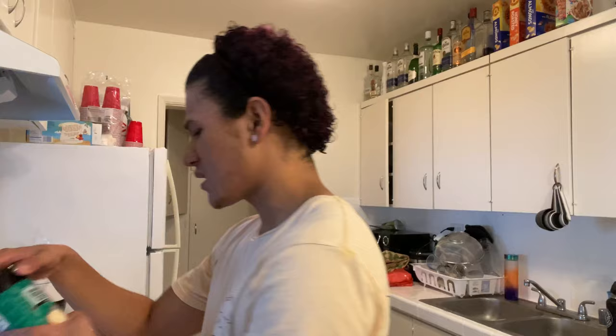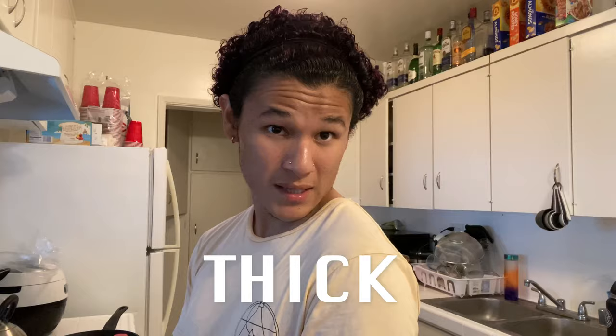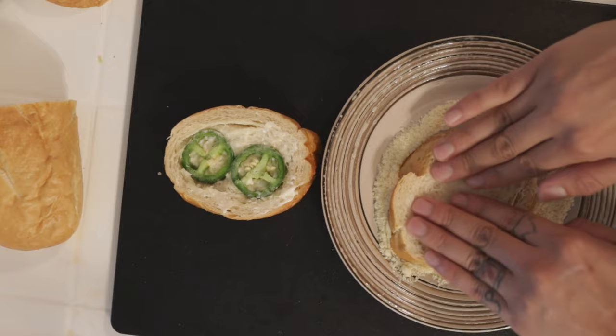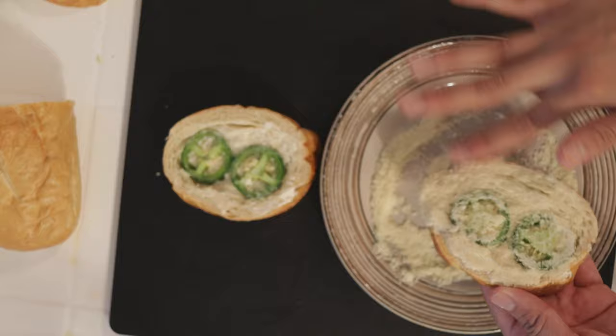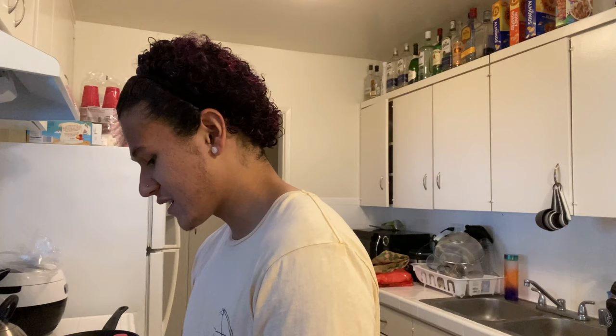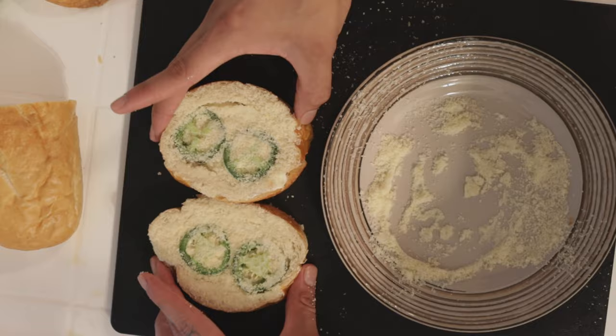Next, we're going to get some Parmesan — this is the Parmesan and Romano cheese grated, Kroger brand. What I end up doing — I got this idea from Chrissy Teigen — is I grab my thick slices of bread and just slap them on the cheese, making sure to really press that in to get the cheese on there. That's also why I like to use mayonnaise — it's going to stick. You can brush off the excess. So now we have our thick slices of jalapeño cheese bread.